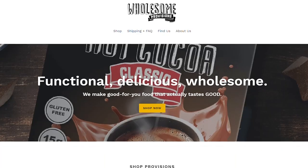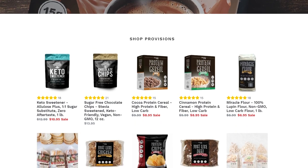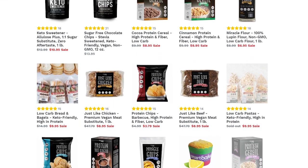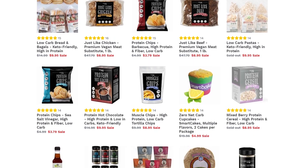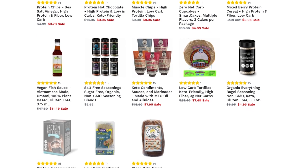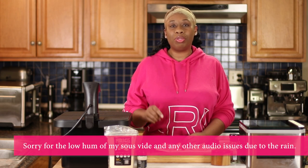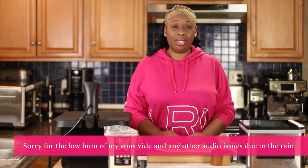Before we begin, today's video is sponsored by Wholesome Provision. They are a company located right here in the U.S. and they specialize in making keto-friendly and low-carb friendly products. Visit their website today and you will find a whole bunch of products that will meet your low-carb needs — whether you're a beginner or more advanced low-carb cook, or if you want something that's already prepared. I'm going to leave a link to their website in the description. Now let's jump into this recipe.